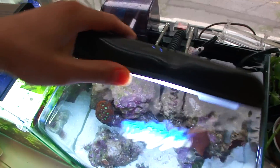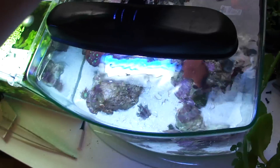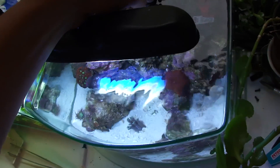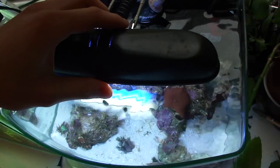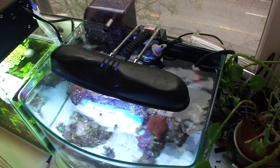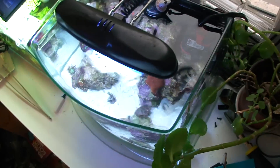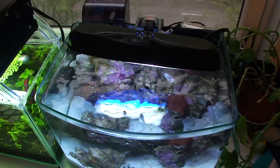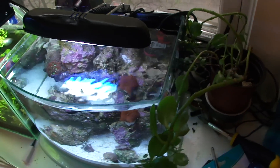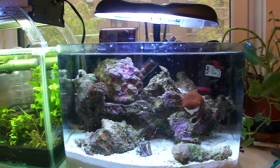After the filter, the Picotope 3-gallon comes with the telescoping light fixture. Now this light fixture is both good and bad. It's good — 9 watt, comes with both blue and white. The only problem is if you adjust your light very often, the fixture becomes weak and it just kind of droops in certain spots. If you just leave it be and figure out your setup early on, that's better — it won't break.